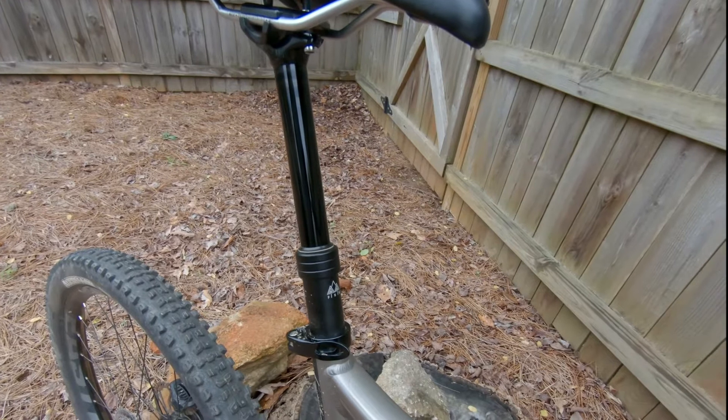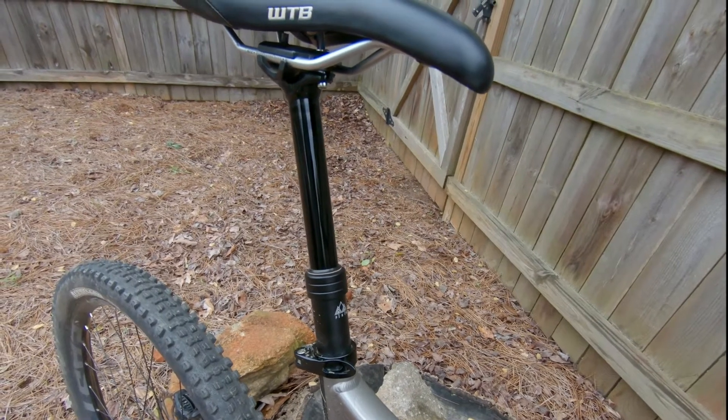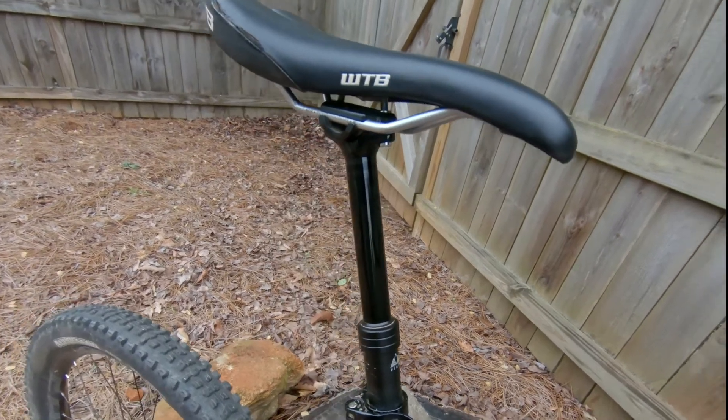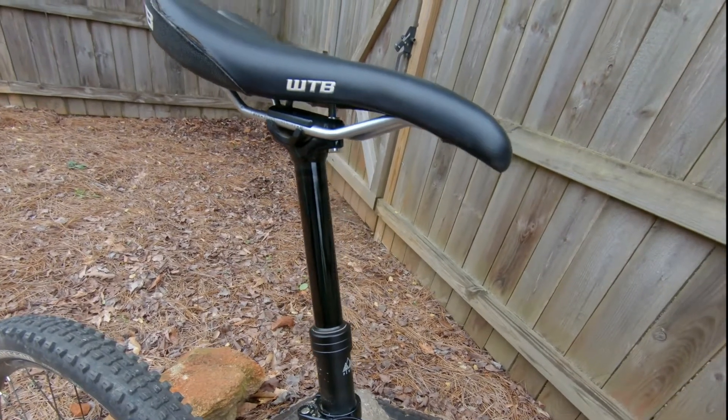I've put at least 500 miles on this post and it has been working flawlessly. The post acts very smoothly and works as it should. It gives a firm smacking sound when it's extended so you know the dropper is up.